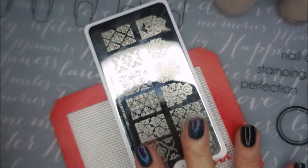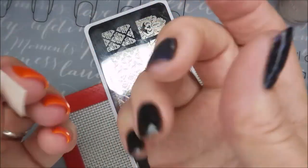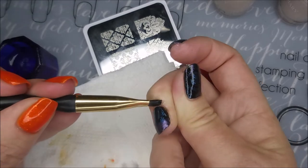Line that rascal up. Now I am going to try to get this off with a piece of tape, and this is just not one of those that likes — as far as I can tell — it's just not coming off good. So I'm going to use some acetone and my cleanup brush.